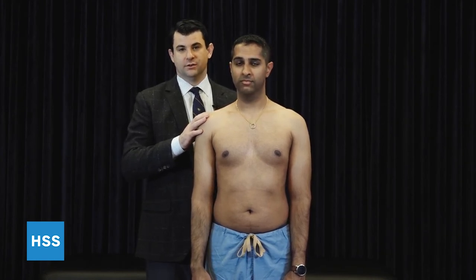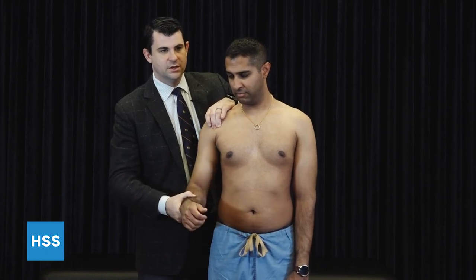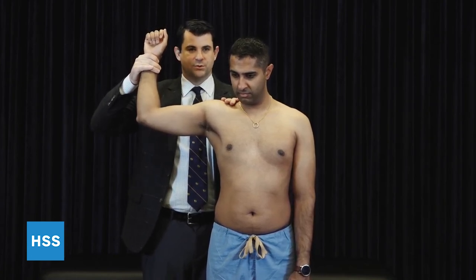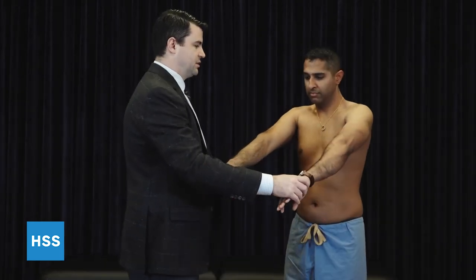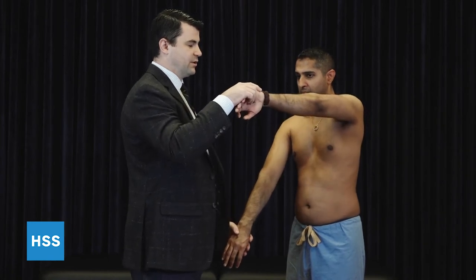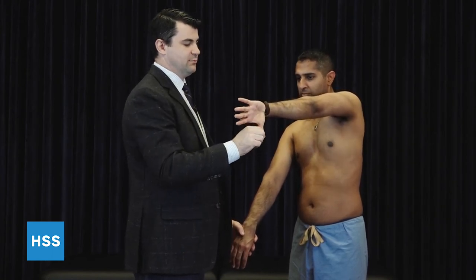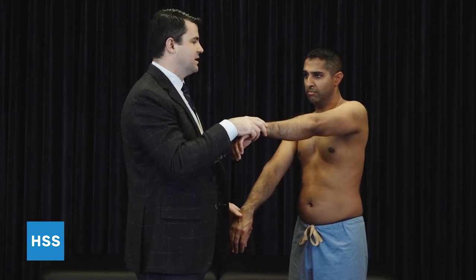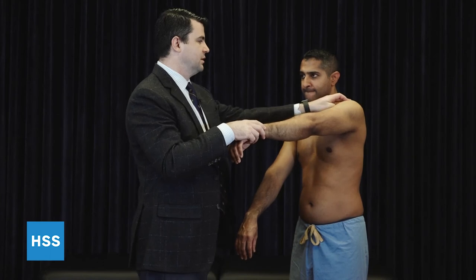Our biceps and superior labral examinations we call the three-pack, which includes bicipital tunnel tenderness — the palpation of the extra-articular segment of the long head of the biceps tendon. The throwing test, in which case we bring the arm up into position and provide an isometric resisted force as the patient tries to throw. Third is the active compression test, or O'Brien sign. The arm is forward elevated to 90 degrees, adducted approximately 10 to 15 degrees, and maximally internally rotated such that the thumb is pointing to the ground, and we ask the patient to provide resistance. Reproduction of the patient's symptoms is a positive test. We ask the patient to describe where the pain is — is it deep within the shoulder indicating more of a biceps-labrum complex issue, or is it at the AC joint indicating AC joint pathology?